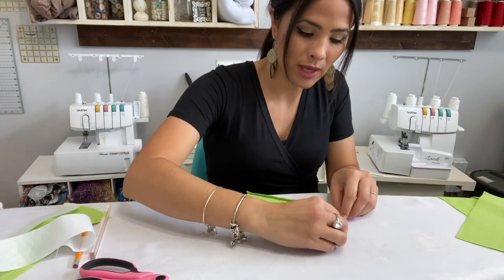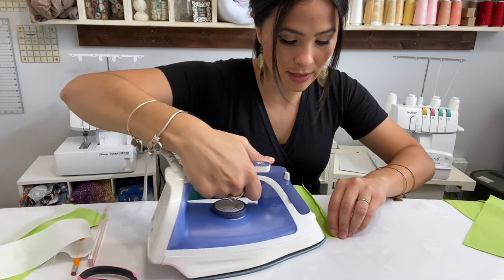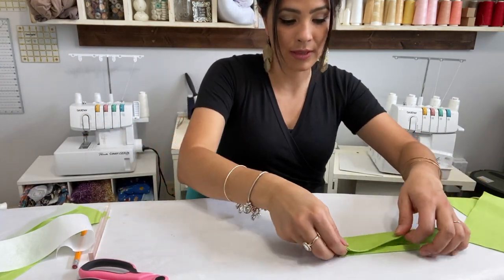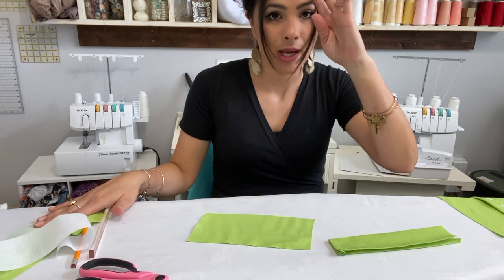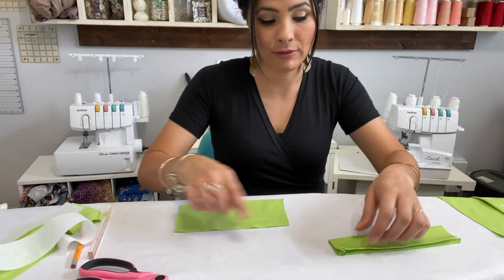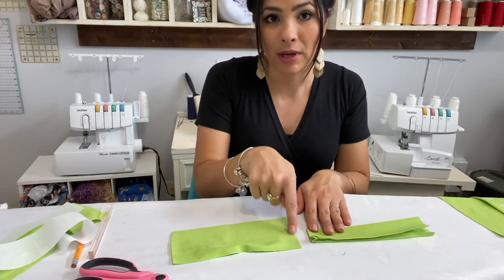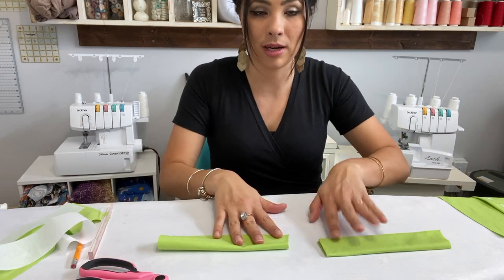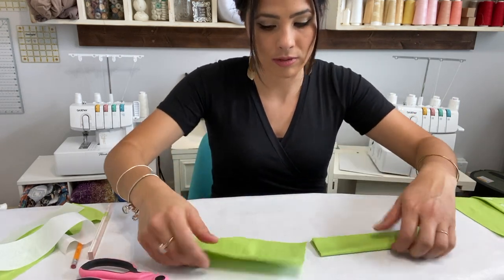On one side of the waistband I'm going to fold in three-eighths of an inch, and the other side stays raw because it will attach to the back waistband — that will be the front side. I'm doing the same exact thing to the other front waistband piece, and the same to the back waistband — except for the back waistband you don't fold the raw edges at the end, since it attaches to the front pieces. Make sure that when you do the second front piece, the folded side faces the matching direction.